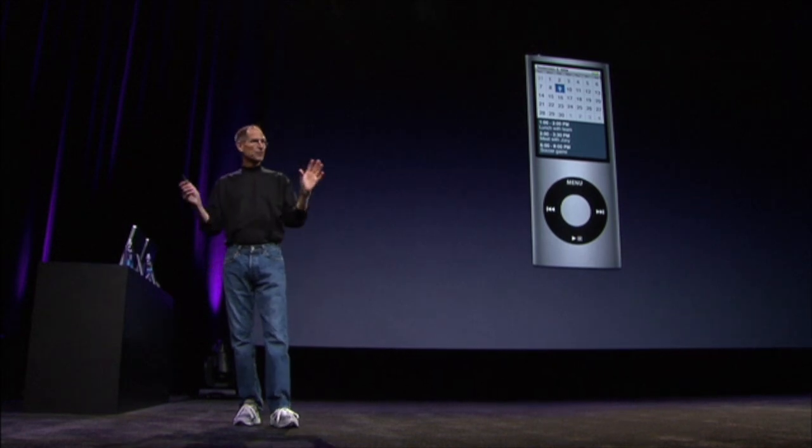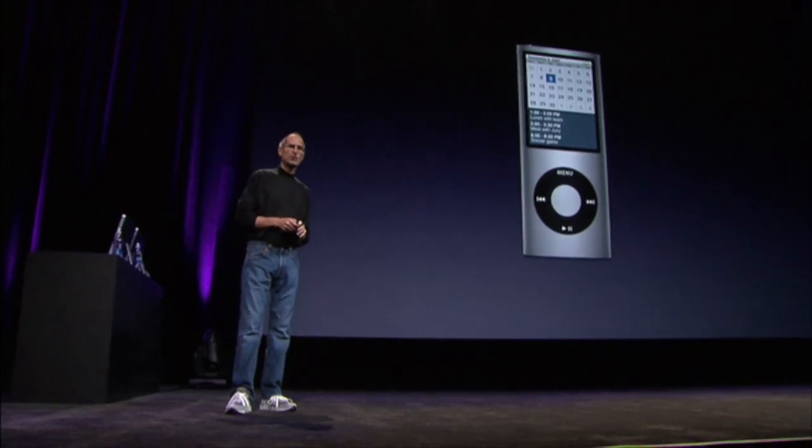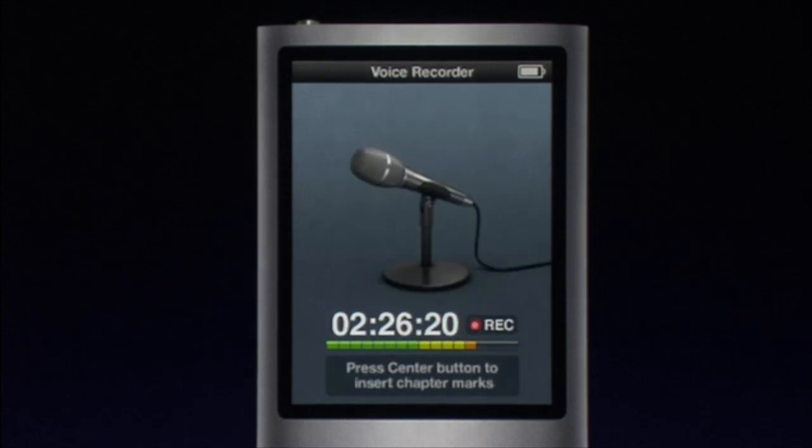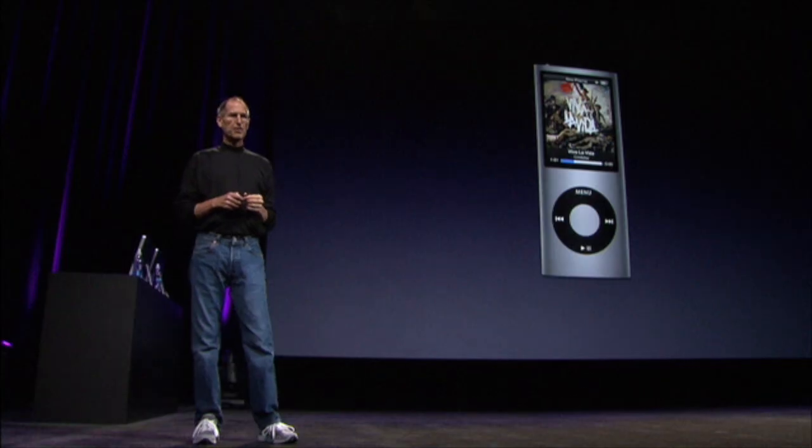We have extras that we normally ship — calendar, stopwatch. There's even a voice recording program, so when it detects a microphone, you can record voice notes to yourself. It's very, very nice. And if you'd like, I'd love to show it to you.